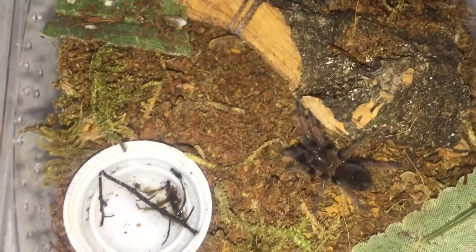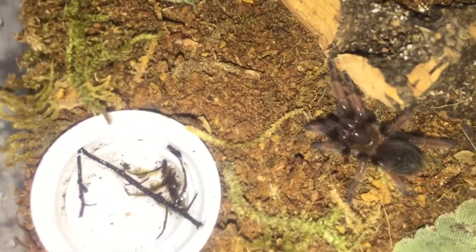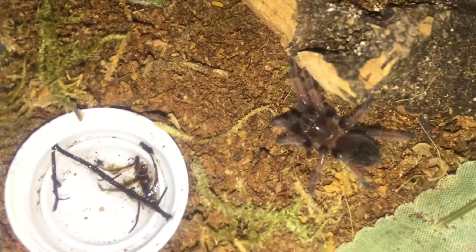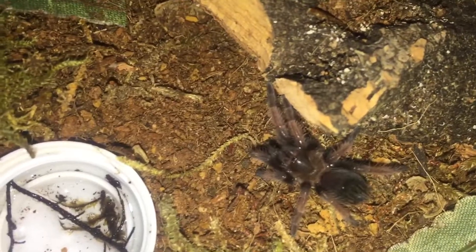Hey everybody, Boxing Bob back again. I want to show off this Brachypelma emilia — I'm excited because she just molted about four days ago. It's unsexed, and you can see it's actually starting to show some color. I've had it for about a year now.